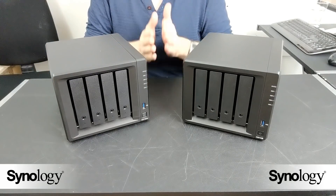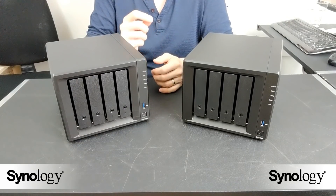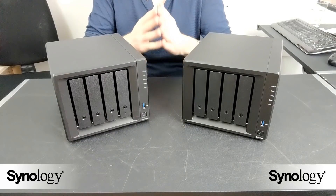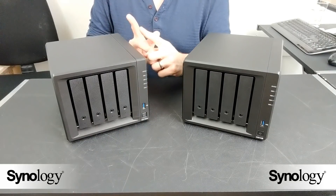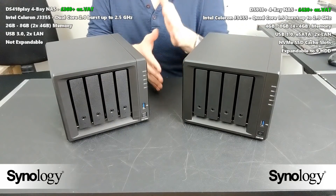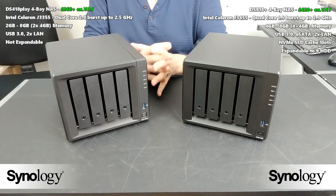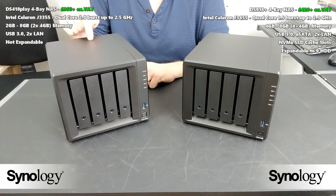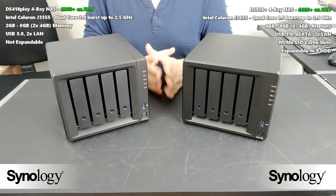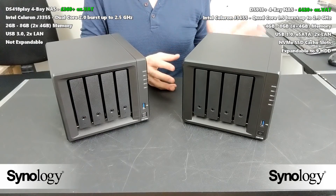Bringing up transcoding, both of these devices play multimedia very well. But if the only thing you care about is media playback and none of the business applications or other first-party apps, the 418 Play is going to do the job well and there's no need to spend the extra money. Don't get me wrong — I still think you're choosing the weaker device in the long run for future-proofing, but if all you care about is 4K native media playback, the 418 is probably the device for you.